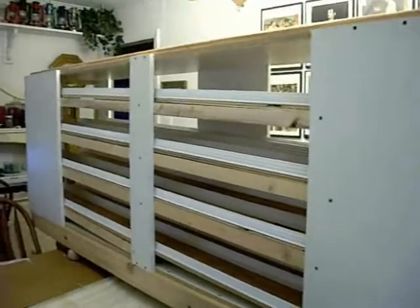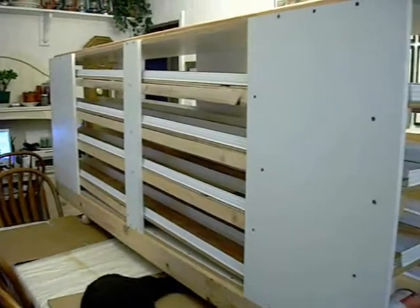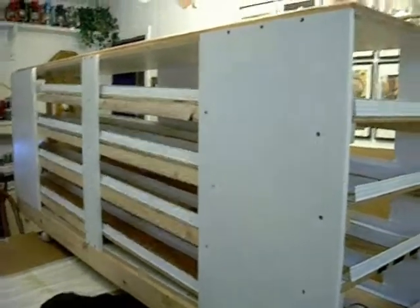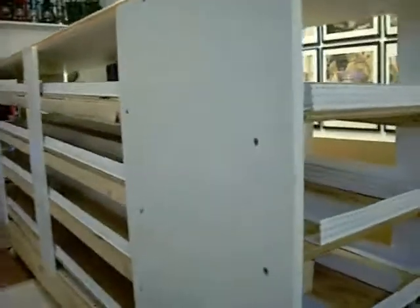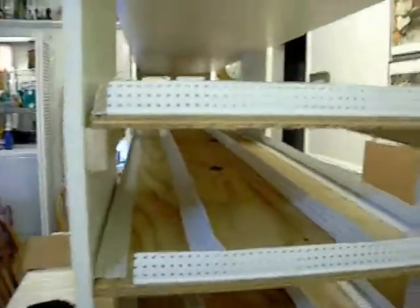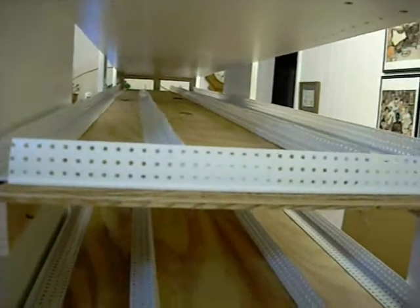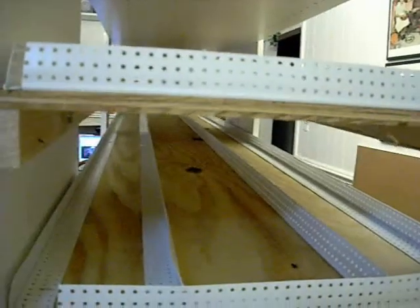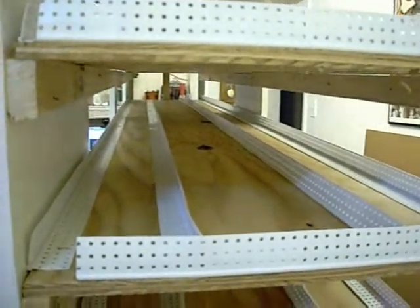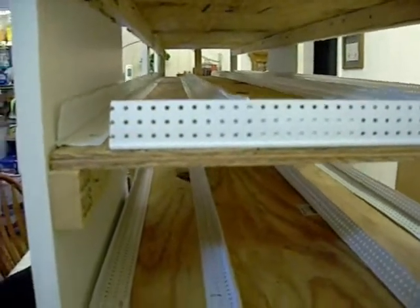I'm going to show you the end. This is the front. He hasn't finished it off yet, and this is what the front looks like. When he gets it all finished, I'll show you what it looks like finished, but this is what it looks like from the end. You can see there are four shelves in here, and they have channels in them in which you can put your cans.